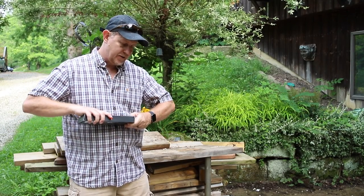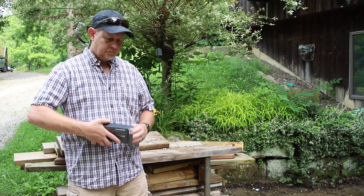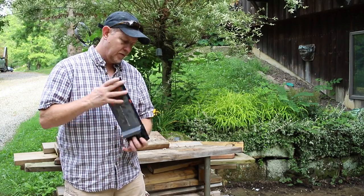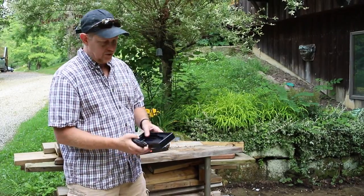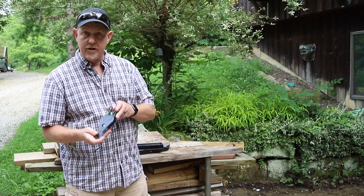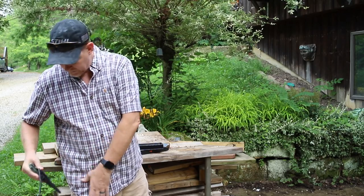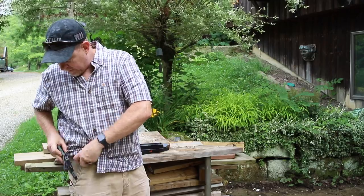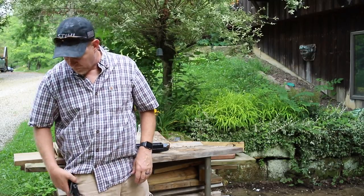So let's see what's in the box here, and I'll tell you a little bit about the functionality of it. As we mentioned, it comes with this sheath, which is very nice. It's got a belt clip on it, so you can just clip it onto your pocket or onto your belt loop or run a belt through it.